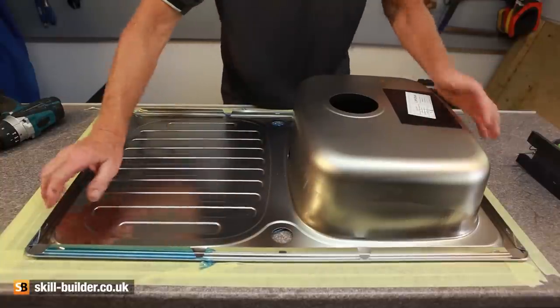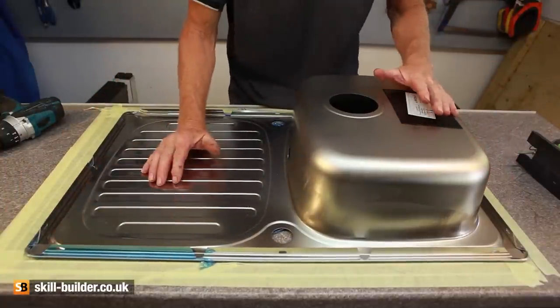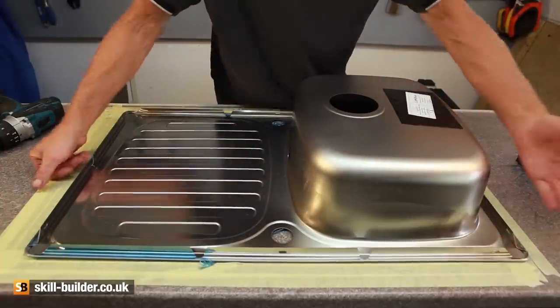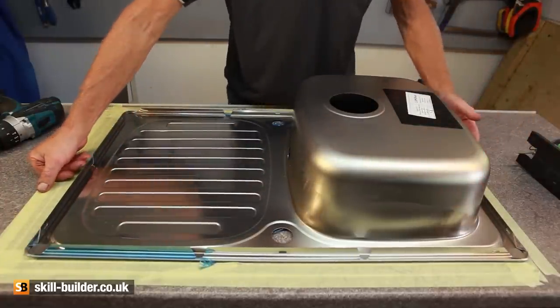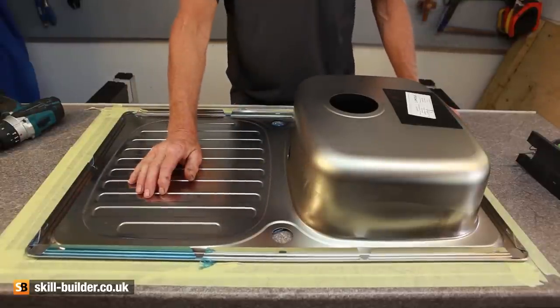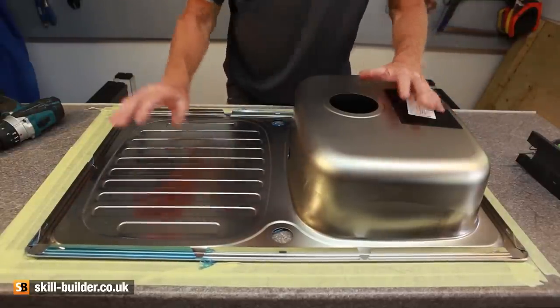When you get the sink you might get a cardboard template which you can use to draw around, and that will give you the cutting line. If not, then you've got to draw around the sink with a pencil. I always use masking tape on the work surface because it shows the pencil line up better and it saves your jigsaw from scratching the worktop.